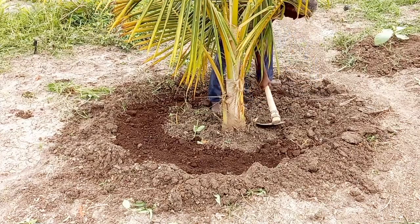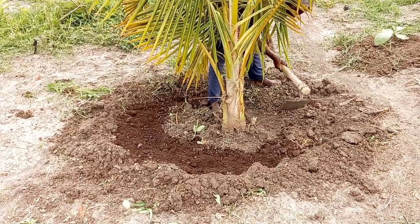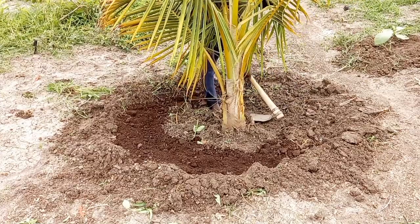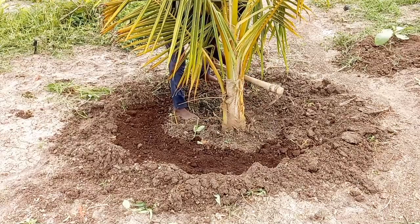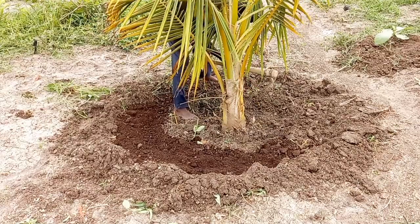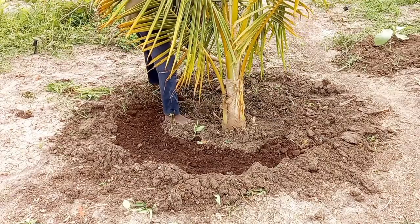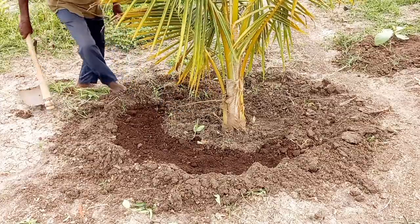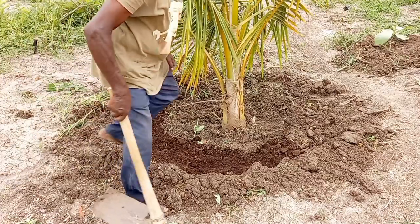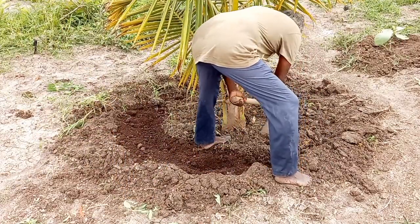After completing the fertilization, cover the manure with soil completely and irrigate the soil thoroughly. Chicken manure can burn the roots of the coconut tree and sometimes kill the tree if the soil is not irrigated. Chicken manure is dangerous to plants if not composted properly, so ensure that the chicken manure used for fertilization is well composted.